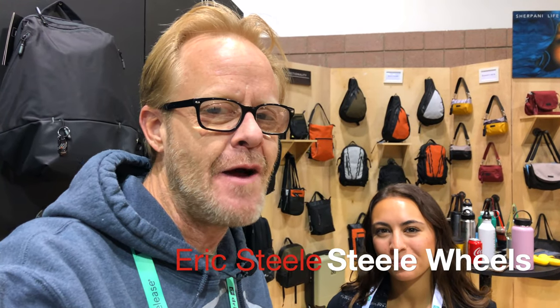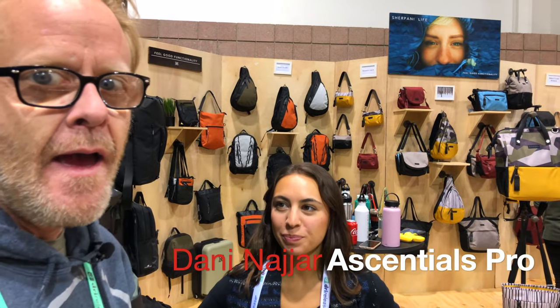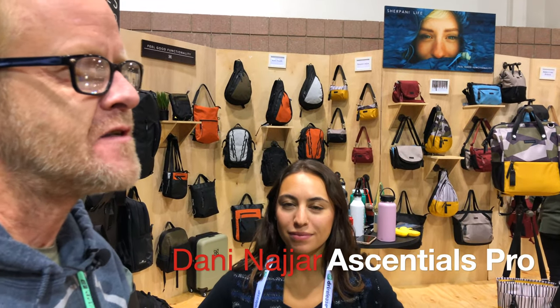Hey, it's Eric here. I'm at the Outdoor Retailer Snow Show in 2020 and I'm here with Dani Najjar. We're talking about Essentials Pro, a bag line that was launched by the company that makes Sherpani bags. I'm going to let you take it away.